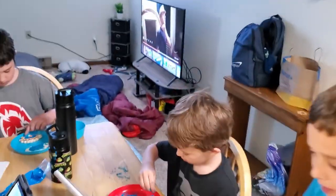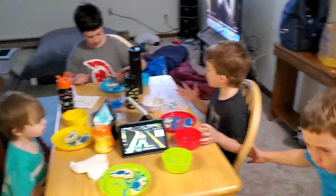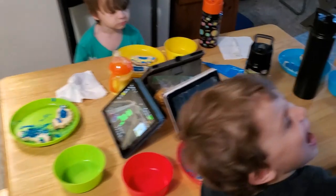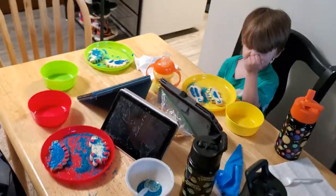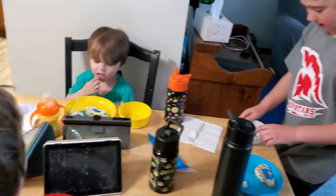Did everybody have fun making their cookies — their dinosaur cookies? Look at the camera! There's only two left at the table. Say bye! You guys are crazy — are you crazy? Yeah!